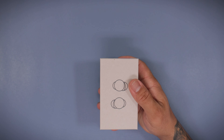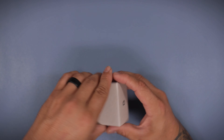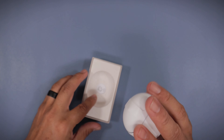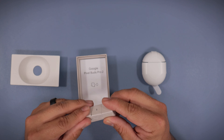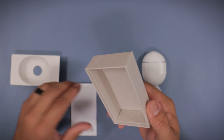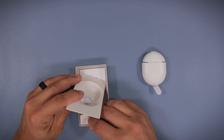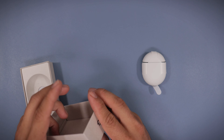Similar packaging like always. Remove this, sleeve comes out. We get some earbuds and some extra ear tips here — very nice package. Extra small, small, and large. And the user guide here, and that's about it. The warranty information and everything else.